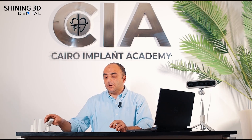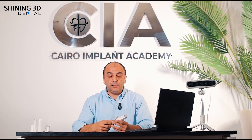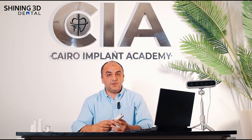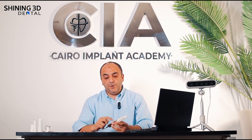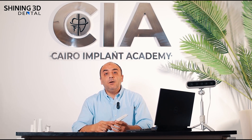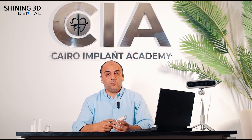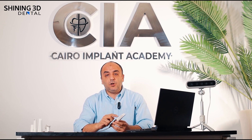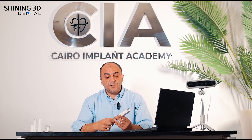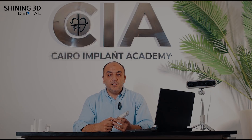I believe what the team at Shining 3D have done with this Elite scanner can be a game changer in full-arch cases, because it's not only a regular scanner — it's a very small, fast scanner, but also a photogrammetry device, which is the gold standard for full-arch cases. By integrating these two technologies in one small scanner, I believe this is going to change the strategy for scanners in the coming years.